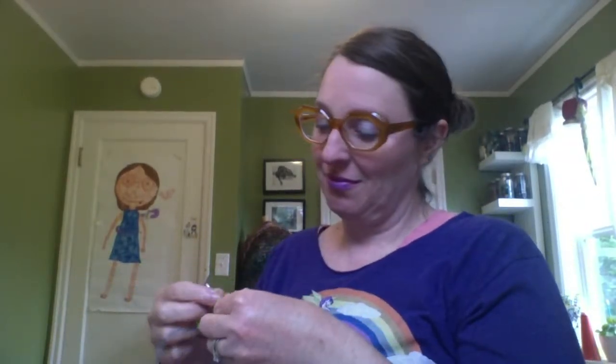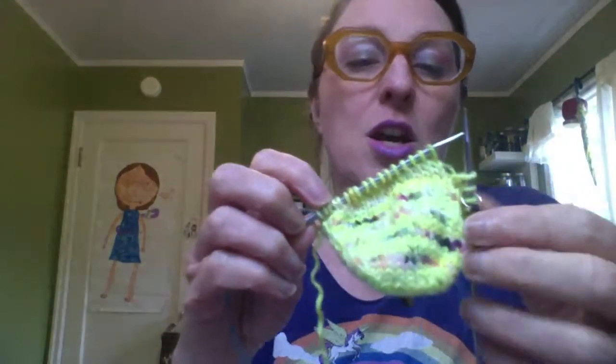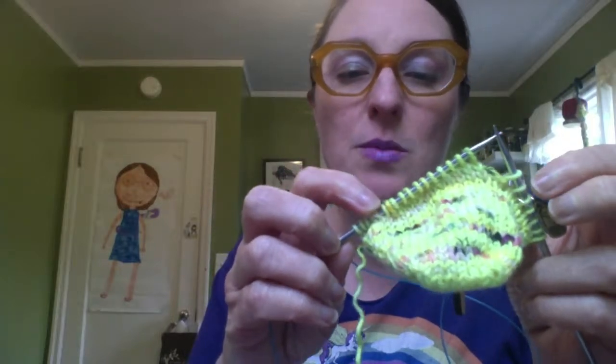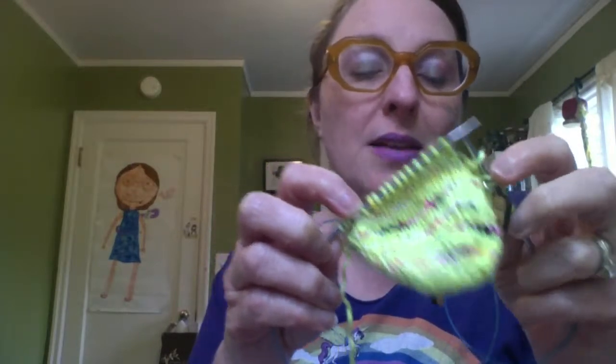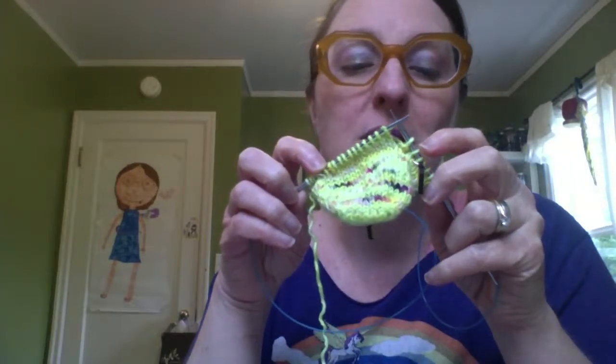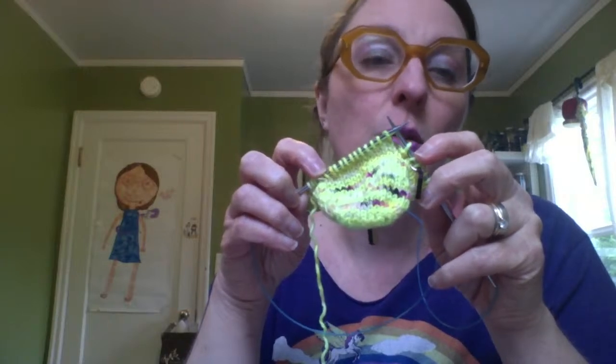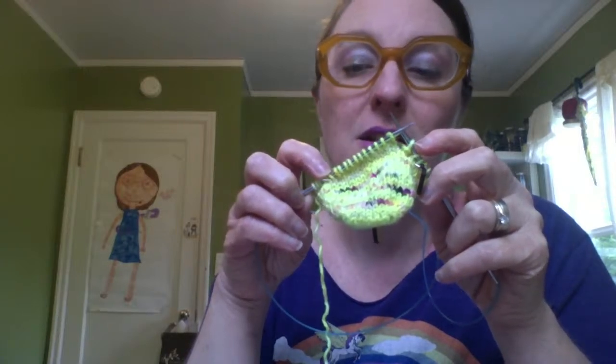Any questions? I do want to say that as we're looking at this, you have one stitch — I sometimes call it the lone wolf stitch — that is right next to the marker that we haven't wrapped. We don't wrap the stitch that's next to the marker; we wrap the stitch that's inside that stitch.